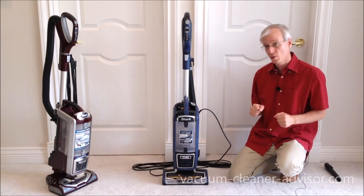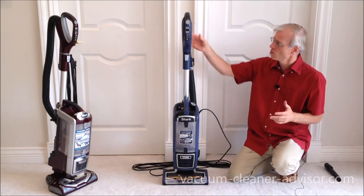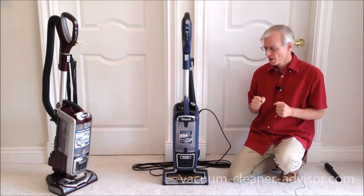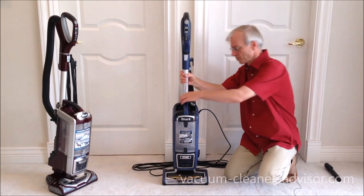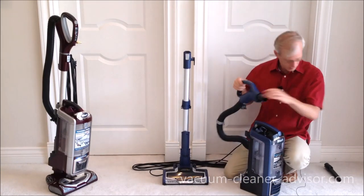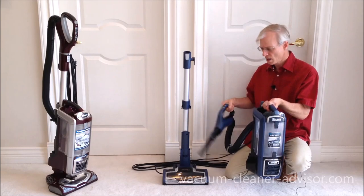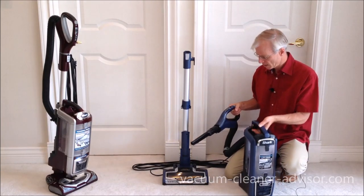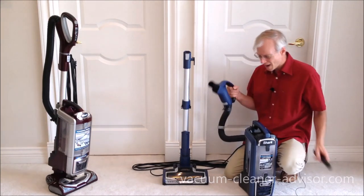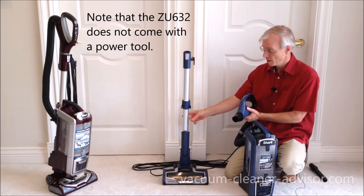Both machines have the powered lift-away feature, which allows you to take the canister portion off and carry it in one hand while using the hose handle and a tool with the other. You can also use the hose handle and wand with a tool on the end. There's a big lift-away button — press it, the assembly comes up, take the handle off, put a crevice tool on the end, and you can do handheld cleaning while still tethered by the power cord.